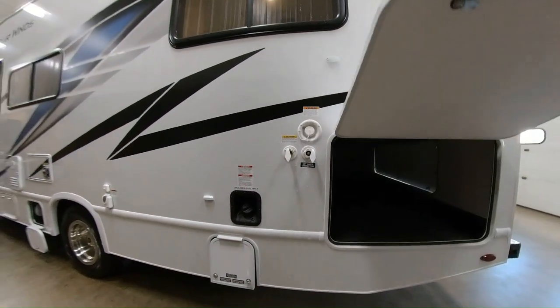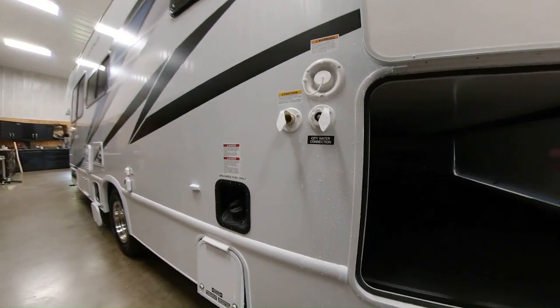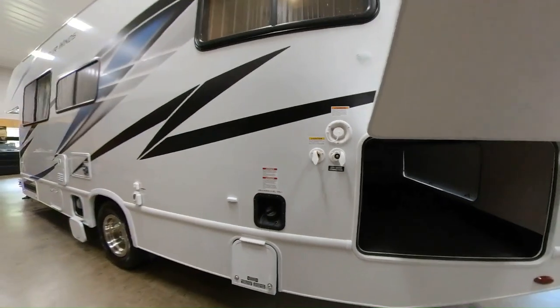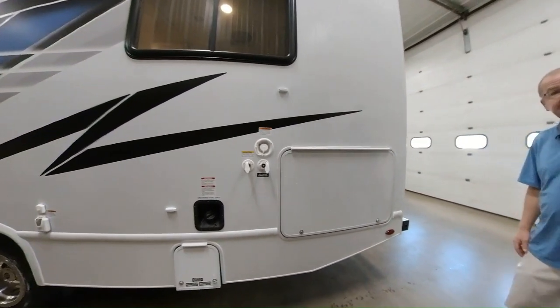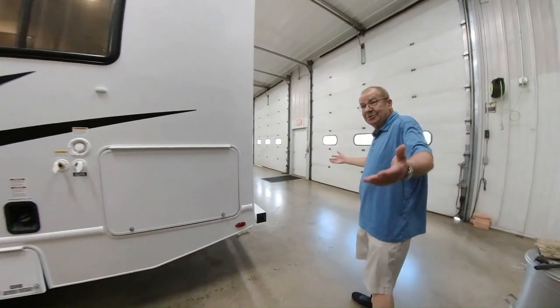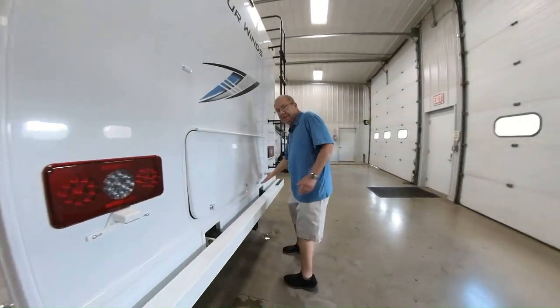Back here we have some storage with a table. This particular one we brought in with the outside kitchen. How much exterior storage does it have? Part of the apple — 108.8 cubic feet of outside storage in a little 28-foot coach. Mr. Cameraman's even shocked by that.